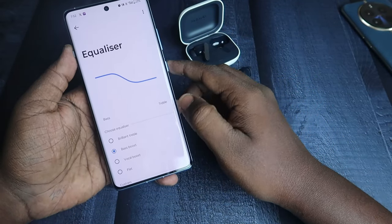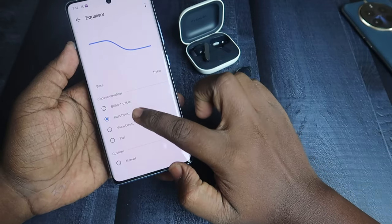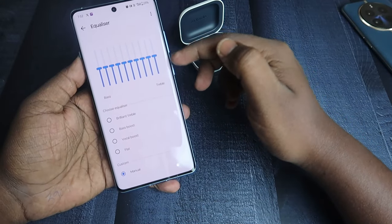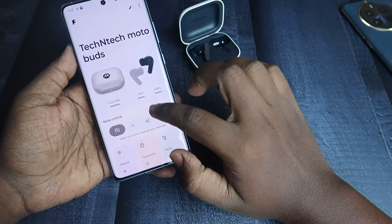There is an equalizer option with four different modes: Flat, Vocal Boost, Bass Boost, and Brilliant Treble. There is also a custom equalizer — click Manual to customize the EQ as per your preference. There is also a Gaming Mode option available.